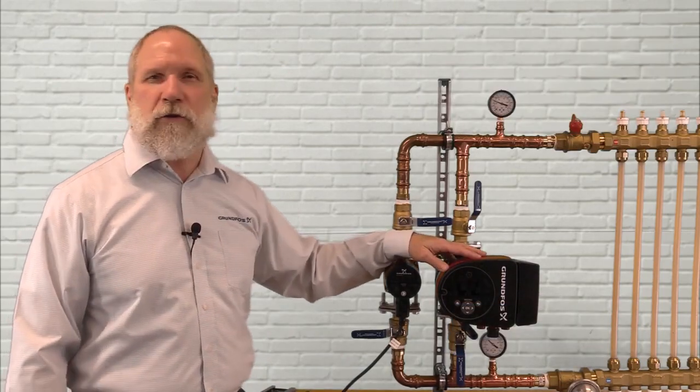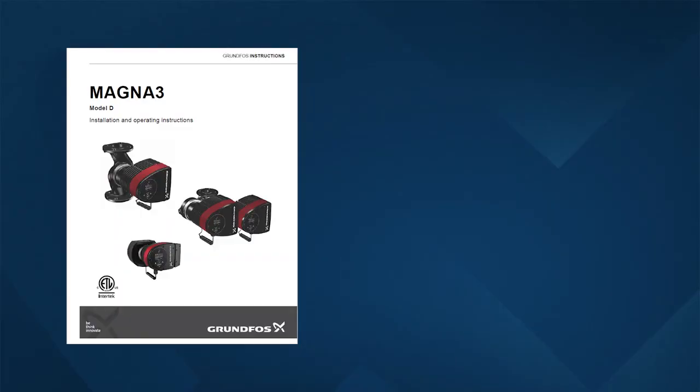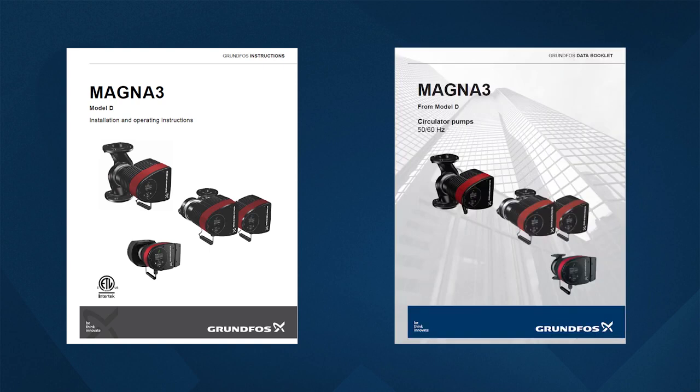In this video we're going to demonstrate how easy it is to connect power to the Magna-3-32 pump. All of the detailed instructions for this process you can find in the Magna-3 Model D installation and operations instructions, or you can also find it in the Magna-3 Model D data booklet.